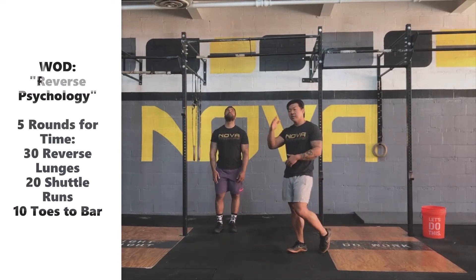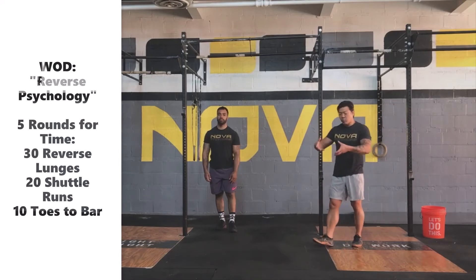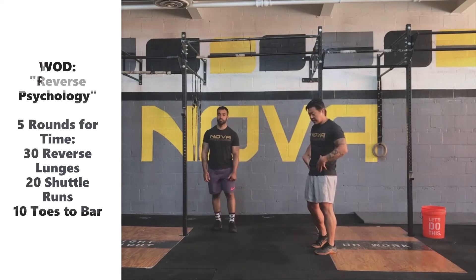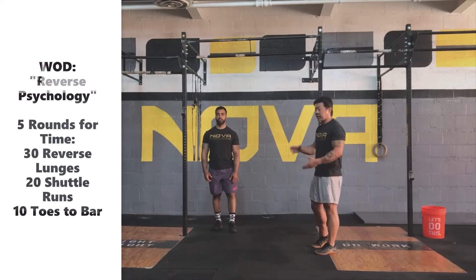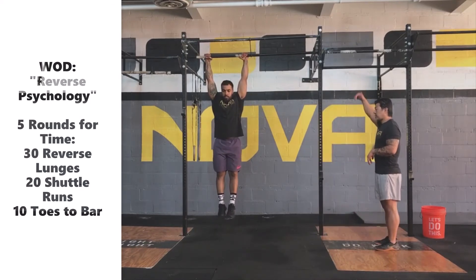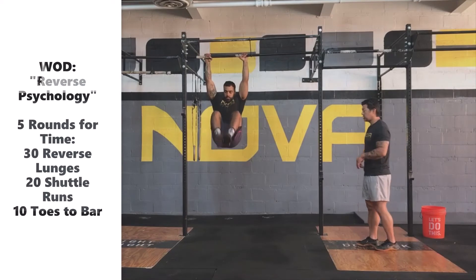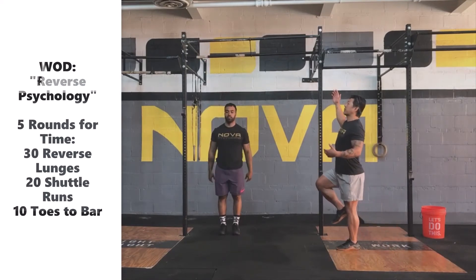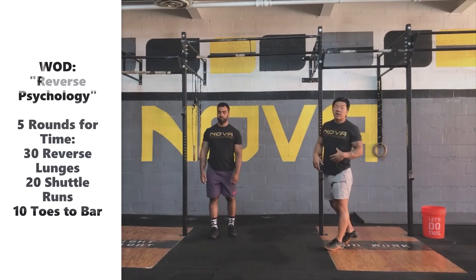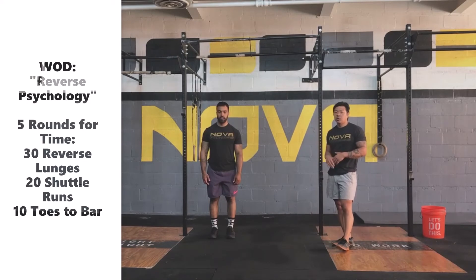If you can't bring the toes up to that position or string them together, we can do knee tucks. The big thing we're looking for with knee tucks is rolling the hip underneath, still getting that same activation with the lat, abdominals, and hip flexors by curling the body and bringing it up. As Coach Ronnie hops up, he brings his knees up, pulls down on that bar, and makes sure he's rolling the hips underneath — not just pulling the knees up with the hip flexors and getting into an arched back position. We want to activate and practice those toe-to-bar shapes.